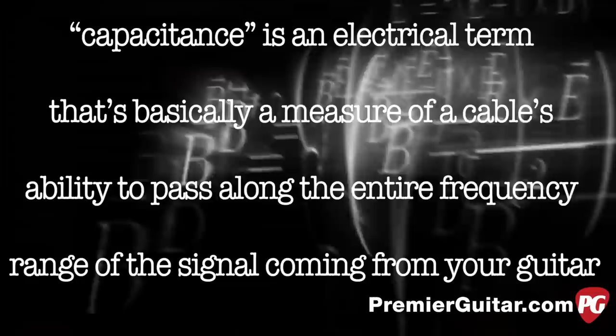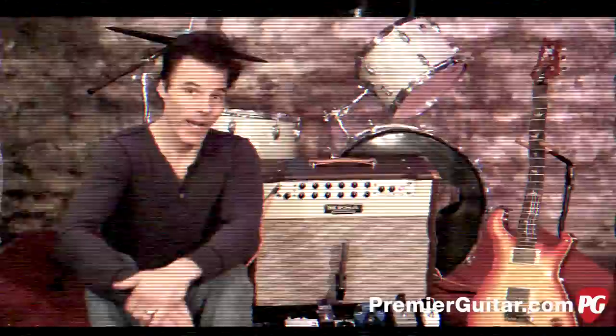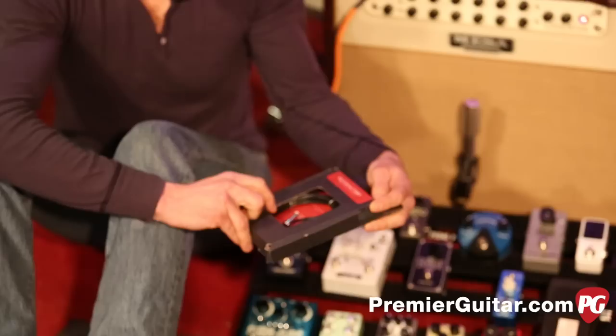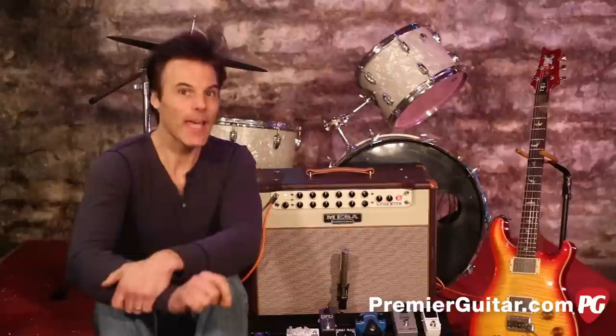Capacitance is a cable's ability to carry the entire signal. The rule of thumb is the lower the capacitance, the more of the true signal you're going to hear. Cheap cables will have high capacitance, so they're going to make your signal lose treble, sound muddy and dark. Ideally, you want a brand with low capacitance that's still in your budget — and there are plenty of options. We're going with the Patch Factory because it has low capacitance and we can cut the cables to length.